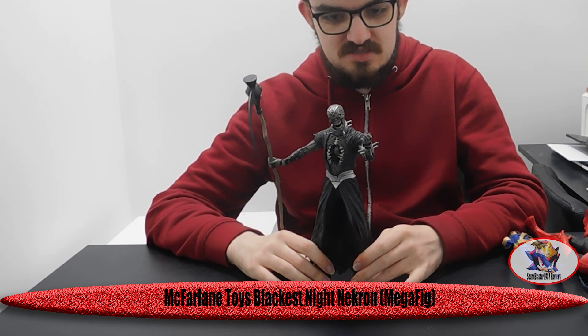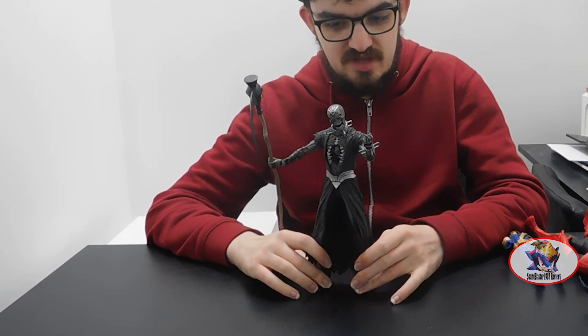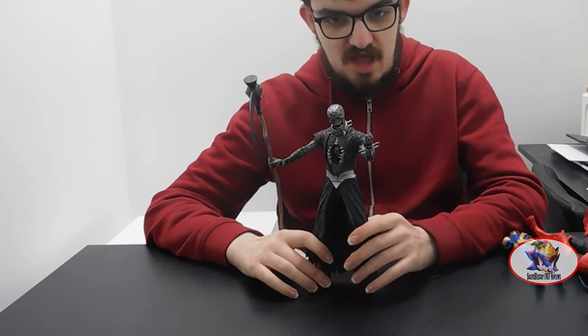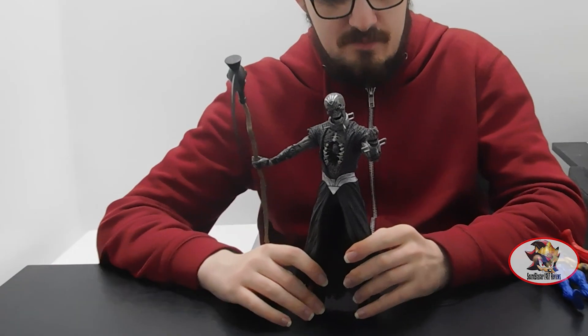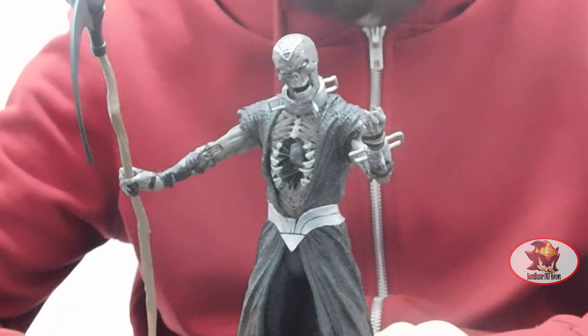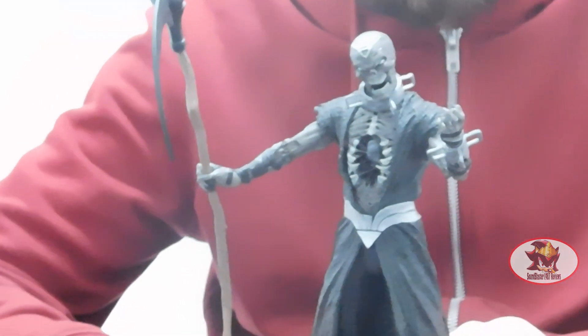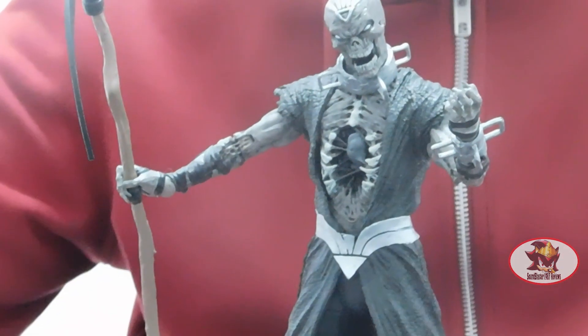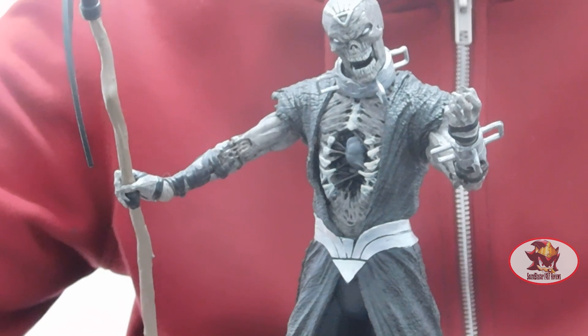Happy Halloween, fellow Decepticons! SamBlaster1987 here with another McFarlane Toys Blackest Night DC review. Today I will be looking at Necron, the mega fig that also comes separate in his own higher price point. This review will be dedicated to my fellow reviewer DeathReviews, who I've been talking to through social media recently.